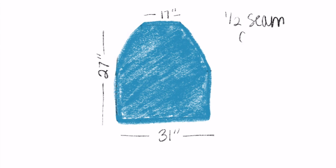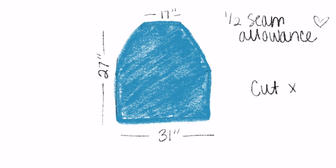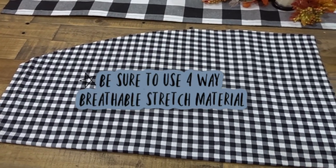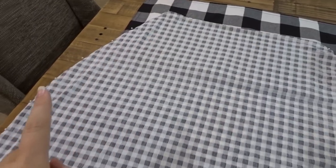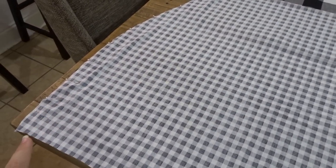I'm going to be using a half an inch seam allowance to sew this up and you need to make sure you cut two. Once you have your pieces cut out, it should look something like this — I'm showing you that I cut out two. We're going to put them right sides touching and sew down the side seams.